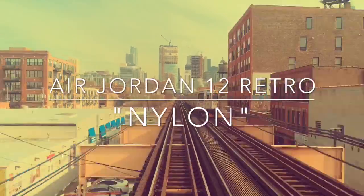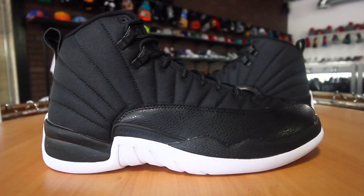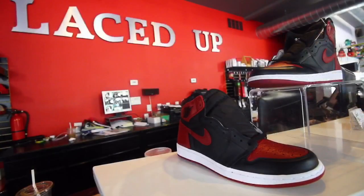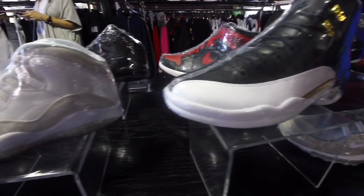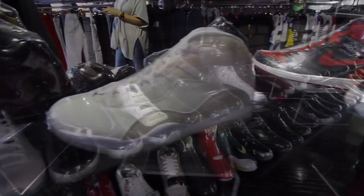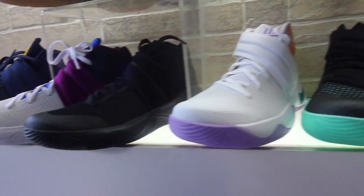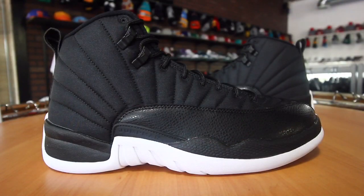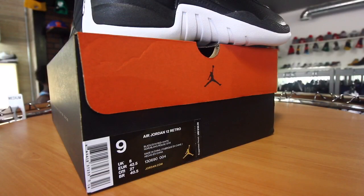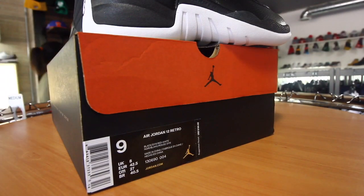What's up, it's your boy Warren Alexander coming at you with another sneaker review. Today we have the Jordan 12 Nylon — or Neoprene. I want to give a shoutout to Laced Up Chicago for letting me do this video; this is a collaboration. If you're ever in Chicago, hit up the north side, hit up Laced Up Chicago, follow them on Twitter and Instagram — links in the description. The Jordan 12 Nylon edition drops this Saturday, September 10th, for a retail price of $190.